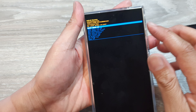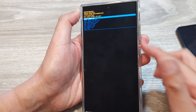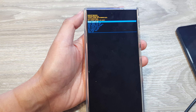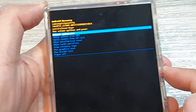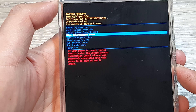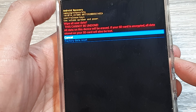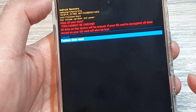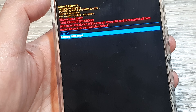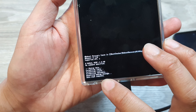We are now in the Android recovery menu. If it doesn't work the first time, try it again a few times. Press the volume down button to go down to 'Wipe data / Factory reset' and then press the side button to select it. Then press volume down again and press the side button to select 'Factory data reset'.